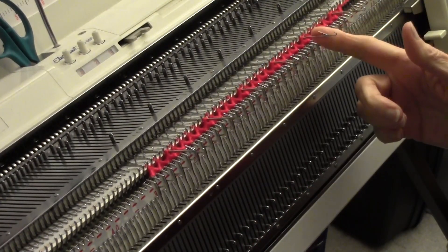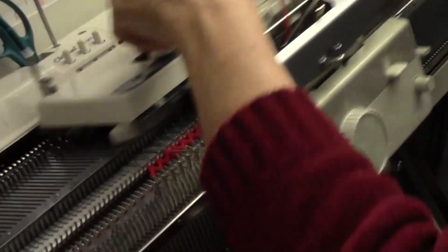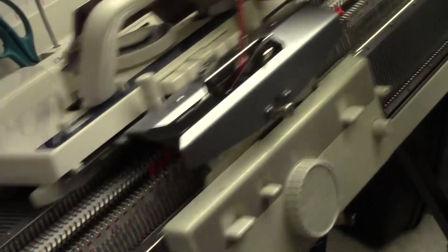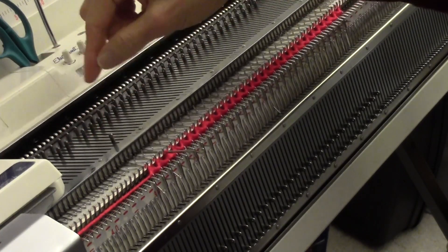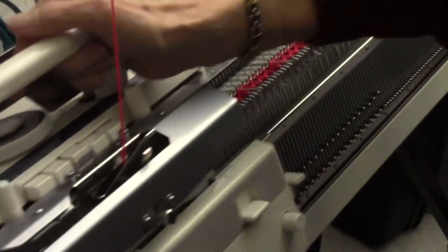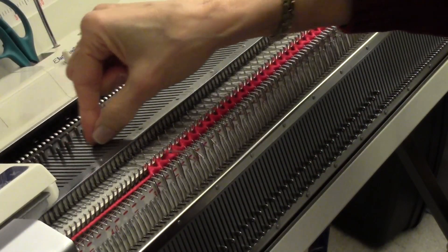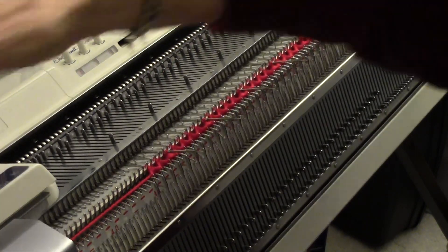You see how it tucked the held needles and did not knit them? Then I'll cancel the hold so it knits all the stitches. Turn the hold right back on and pick out those needles again. Three rows. Cancel hold, knit a row. Turn the hold right back on and pick out the needles again. Three rows.